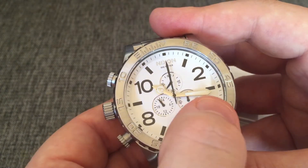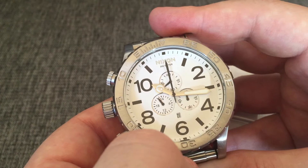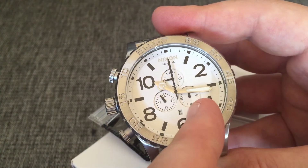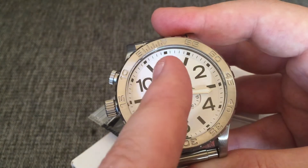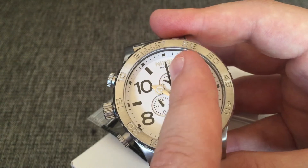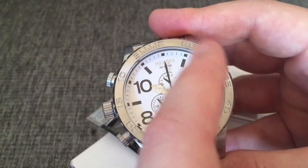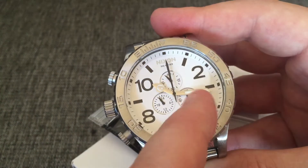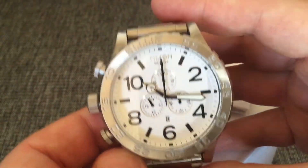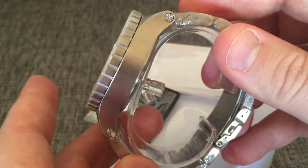This is the hour hand and that's the minute hand. And there you have the 24-hour display. Here is the hours of the second of time-taking. So when the large hand goes one way around, this one moves one step for one minute - that's the chrono function.